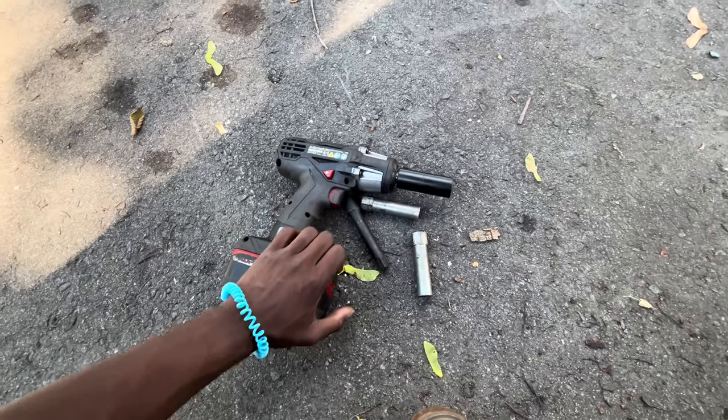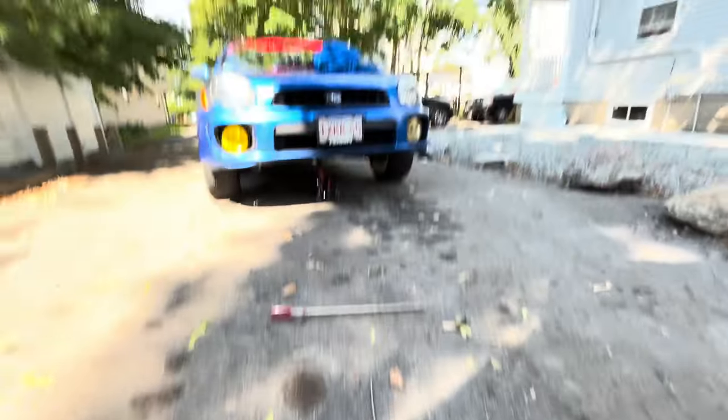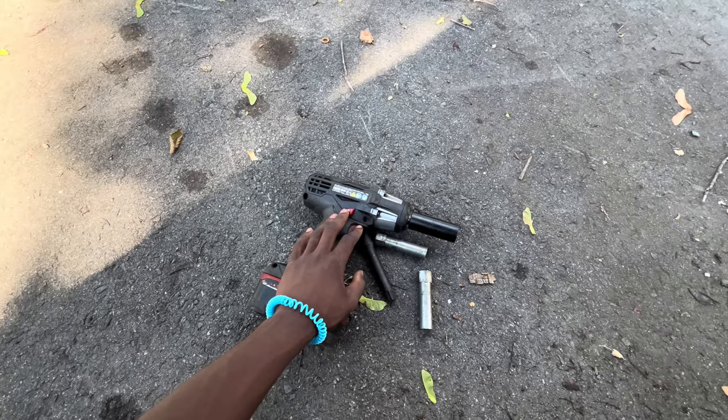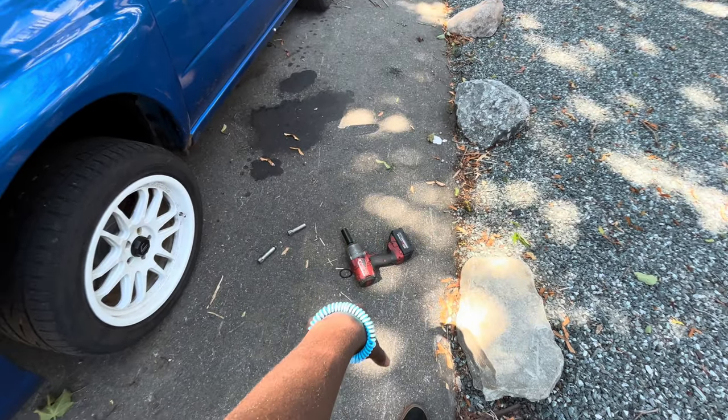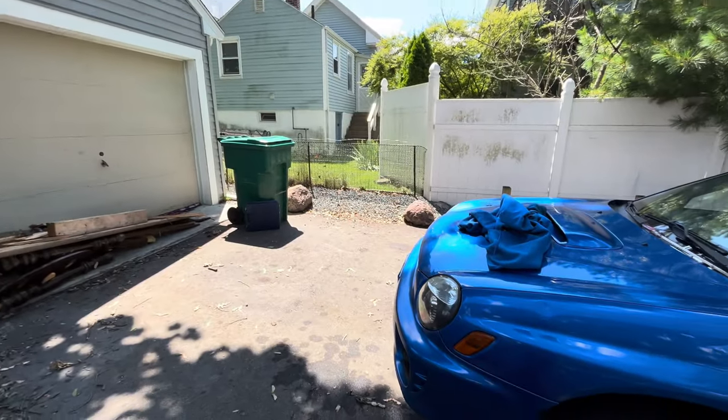I went over to Pedro's earlier to grab an impact gun because I didn't have one, and he told me it might not be strong enough. I was like, nah, it'll be fine — but it's not. He just brought me the Milwaukee so I can actually take my wheels off and continue with the install, so back to the time lapse.